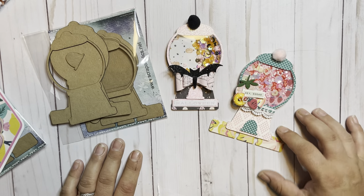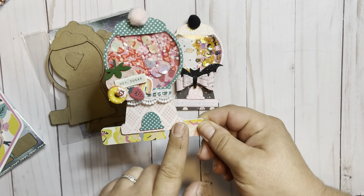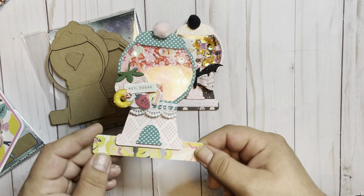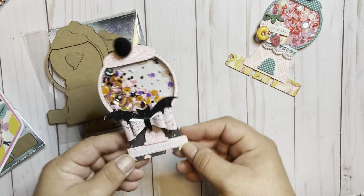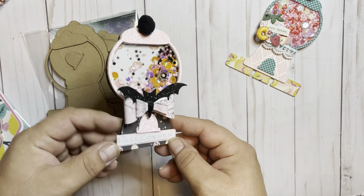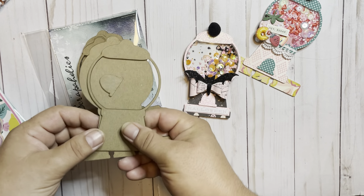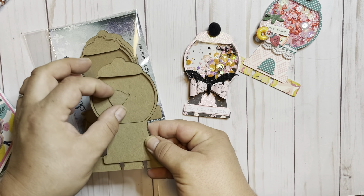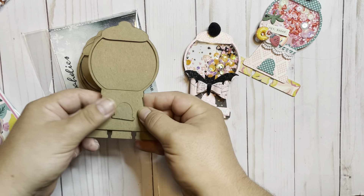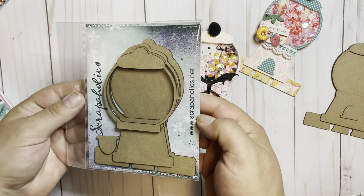As you can see here, we have the gumball machine. I did the shaker gumball machine as the Memory Decks using some Sweet Story fun. And then this is just the shaker embellishment of the gumball machine, and I used the Prima 31 for this. So as you can see, this is just the Memory Decks card itself — it doesn't include the shaker. And this is the shaker gumball machine. Lots of fun, right?